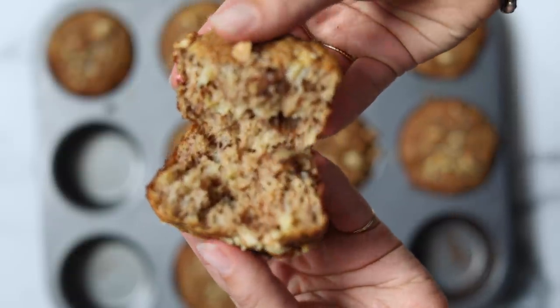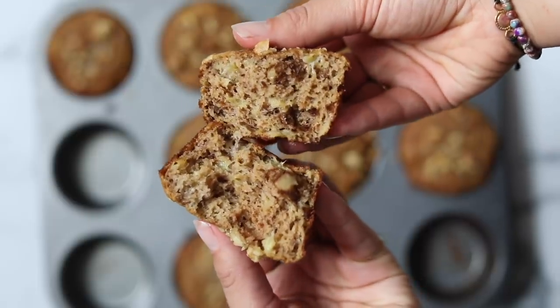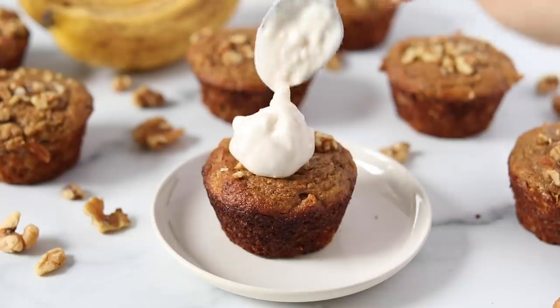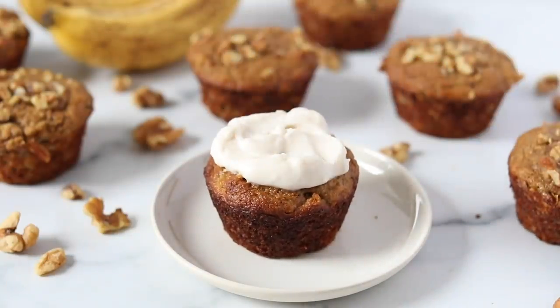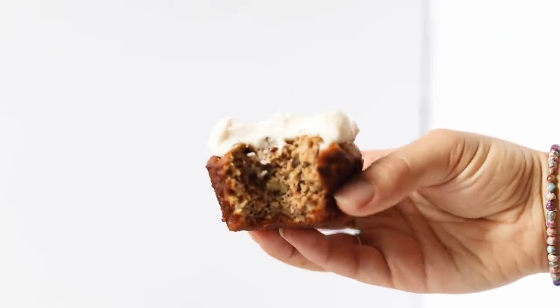To serve, I always go for coconut yogurt — I did a dollop of coconut yogurt. They're also really delicious with a drizzle of your favorite nut butter, or good just as is. I just think these are the most delicious little muffins and I can't wait for you guys to try them.